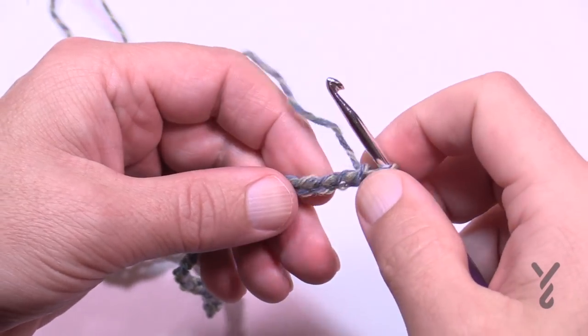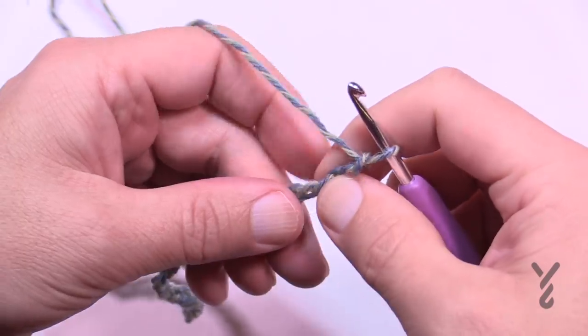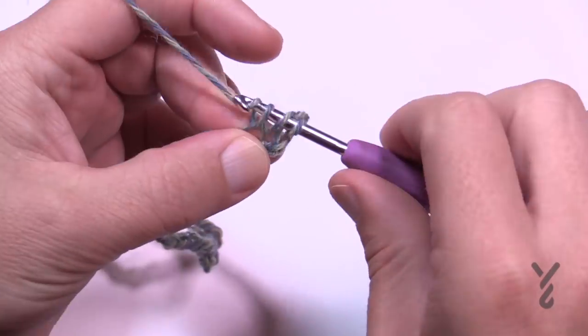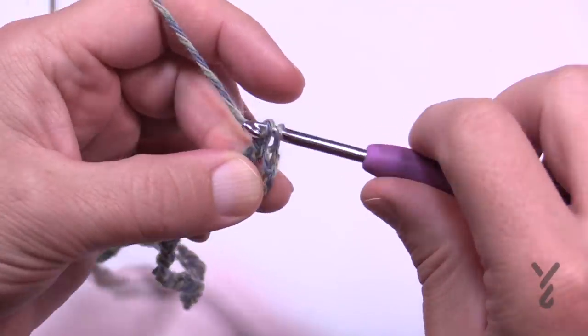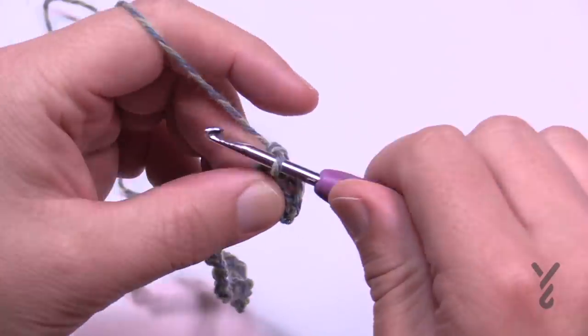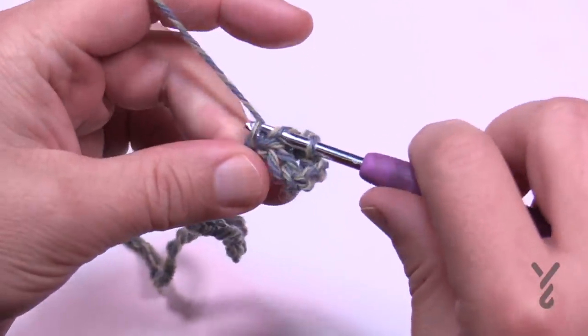Now that I've gone all the way across, I'm going to go to the fourth chain from the hook — count back 1, 2, 3, and 4. Turn it around, get the back hump of that chain, and double crochet. Stay on the back hump as you work all the way across, double crocheting in each one. This is officially row number one.